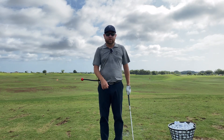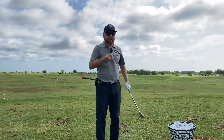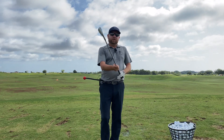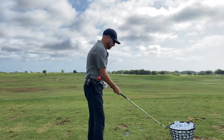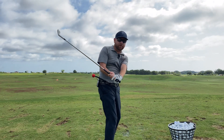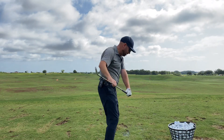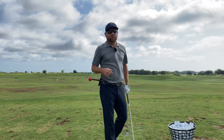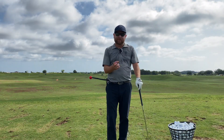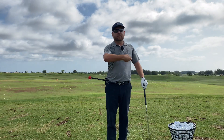This is an issue you tend to see with players who hit snap hooks, better players who tend to get stuck from the inside — the feeling of being stuck — or anyone who gets the club too far behind them. Early extension is when you start your downswing getting too much thrust towards the golf ball. You start getting taller and have more trouble delivering the club consistently, seeing a variety of shots — some fat, some thin — poor contact from getting yourself too tall and trying to save it with the hands.